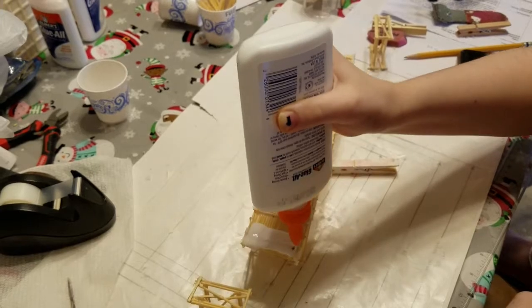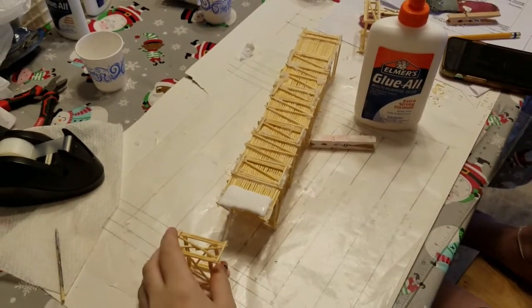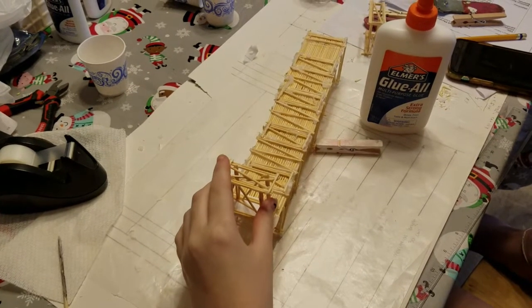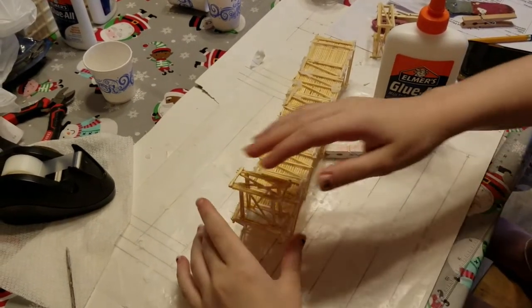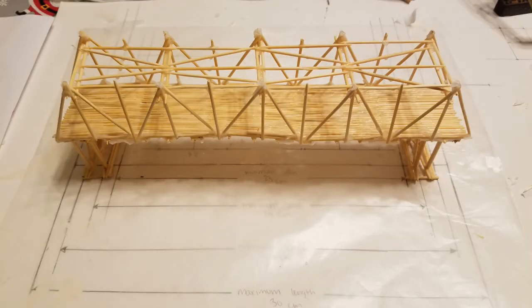The final step in the bridge assembly was to connect the deck to the legs. Before gluing these pieces into place, I had to ensure that I stayed within the minimum and maximum span values for the project. Now that the bridge has been completed, it will be tested to see if it can withstand 8,000 grams of weight.